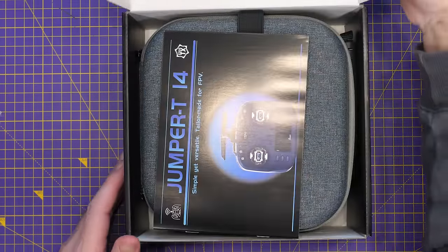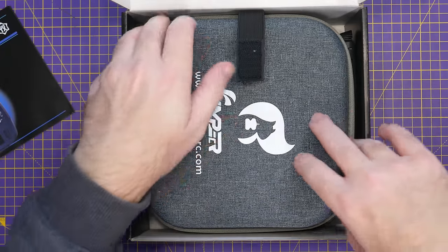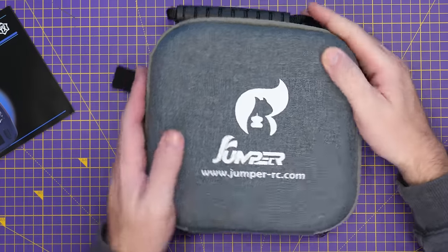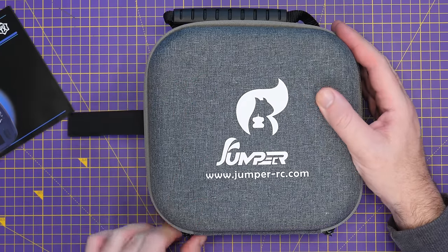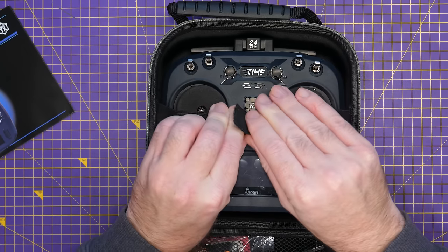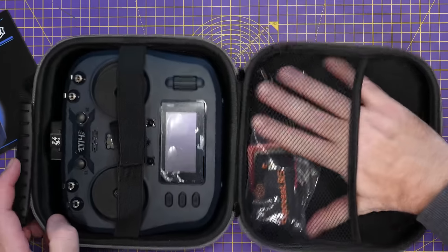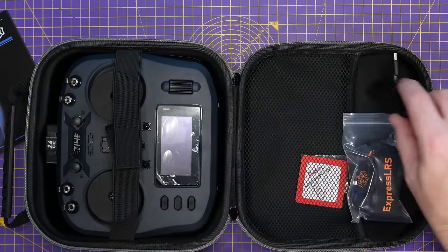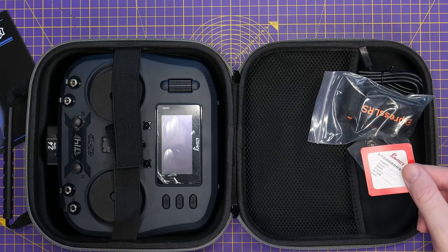Opening the box, you'll find a set of instructions and then this case. With this edition they include a nice semi-rigid soft case with Jumper on the front and metal zips. Inside, the radio is held down with elasticated velcro straps. Also included in the case are a strap, a USB-C cable, and a small bag with additional springs and a QA leaflet.